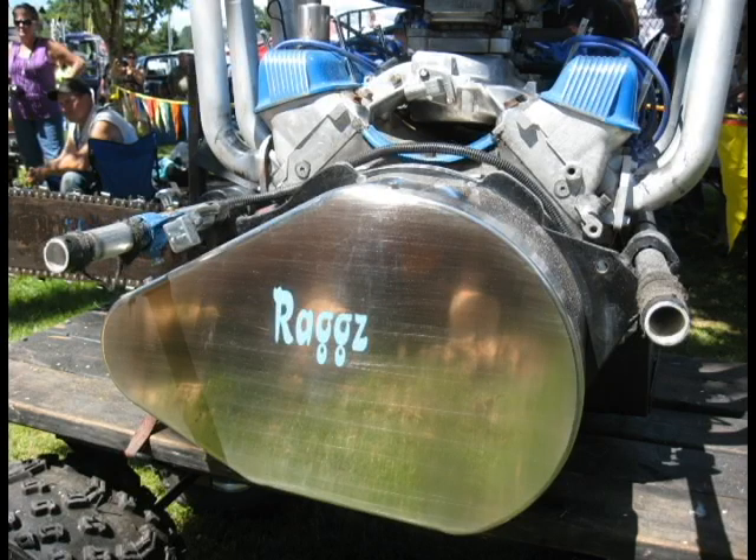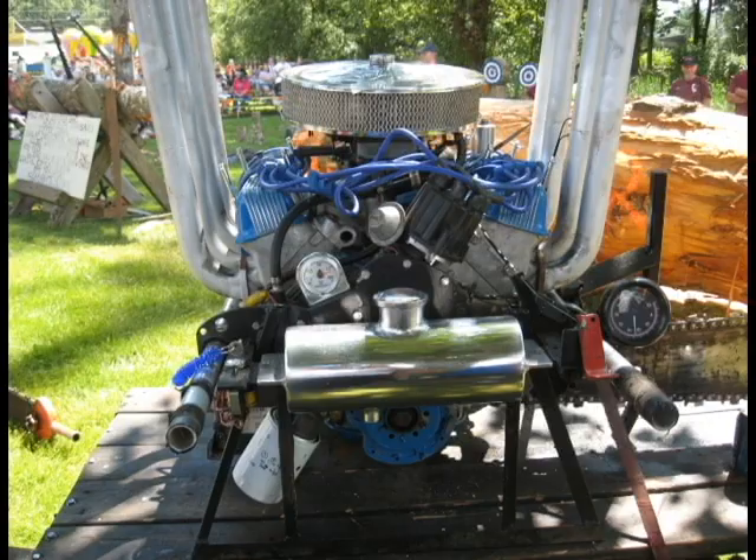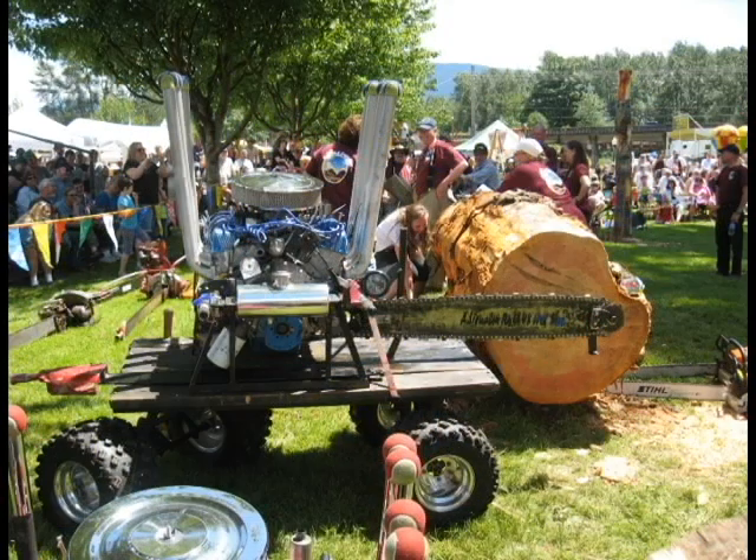We run a big Holley carburetor on it, electric fuel pump, 118 octane fuel. That's some hot fuel — hot fuel, very expensive.